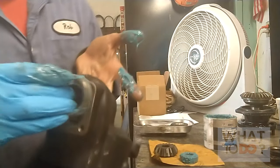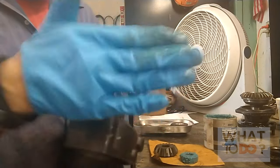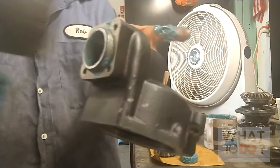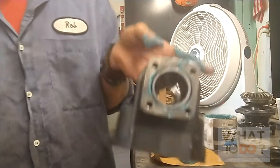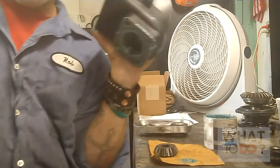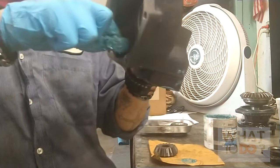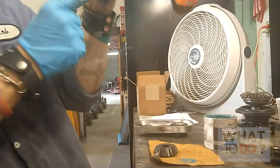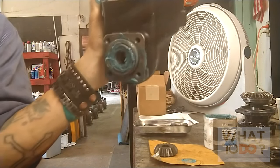Pretty much drop the race in there. This one fits kind of nice. I have to get a rubber mallet. Alright, got our race in there. You want to get your bearing in there - there's your race. You can go through the inside and just kind of drop this in. Make sure it follows the taper - you can just slide that in there and let it drop right in there.